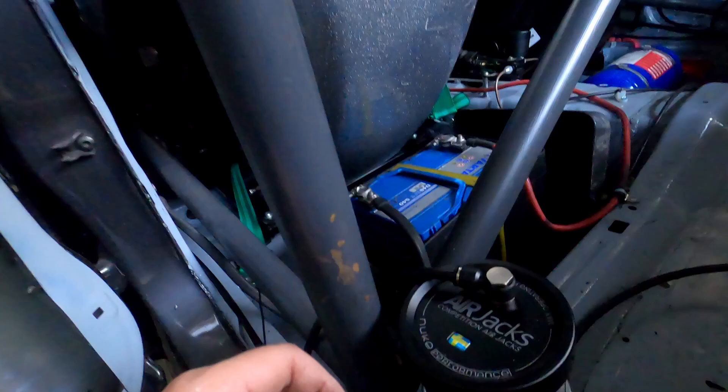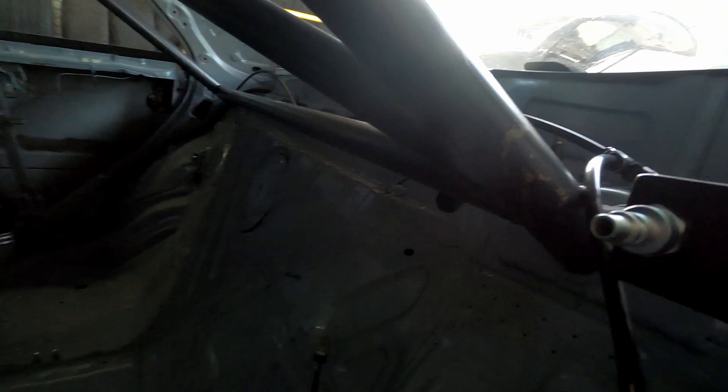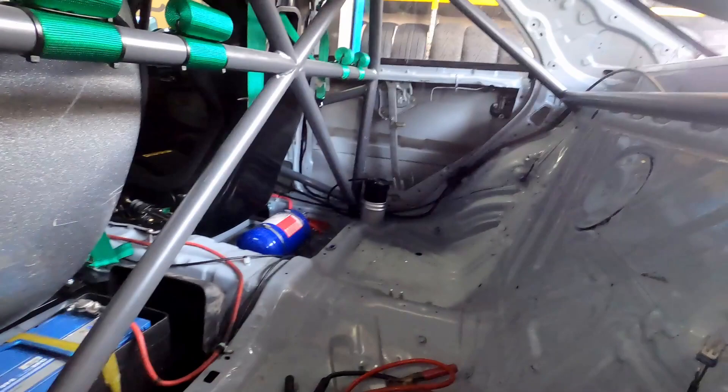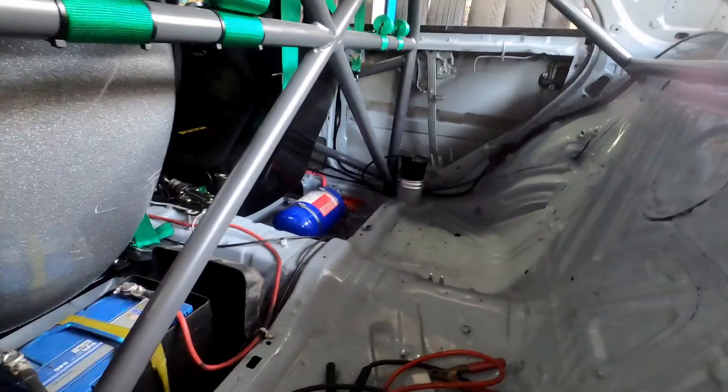Alright guys, so we put in the lines on the air check system. As you can see, we routed it all in there — right now it's tied down by some zip ties. We'll clean it up and make it nicer. There's the attachment for the hose over there. We routed it all the way back and then to the front, just to make sure it's out of the way. We'll still have to clean them up and probably put some nicer fittings in there to make it look good and hold nice.